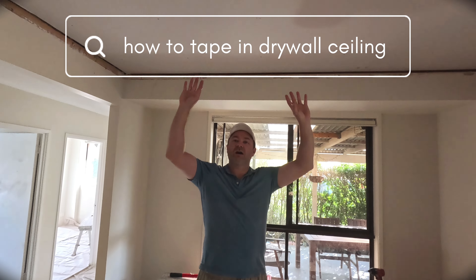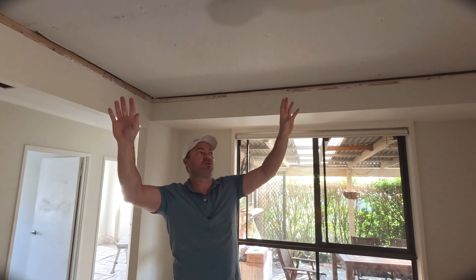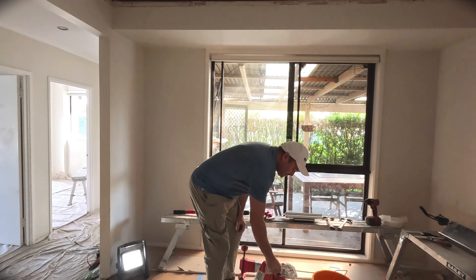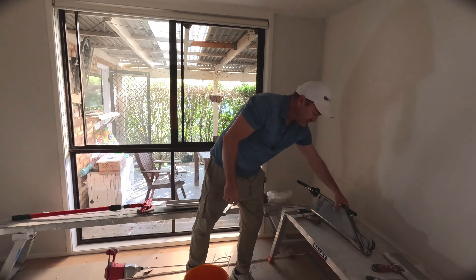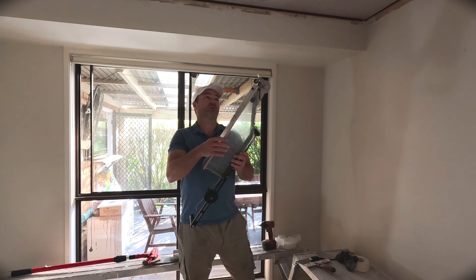Today I'm going to teach you how to tape in a drywall ceiling. We've got a small little room here, two joints, nice and easy. We've got to mix up mud and I'm going to show you what tools you need, how thick your mud has to be, and everything like that. Then we're going to move on to probably another video, but I'll give you a sneak peek — if you've got a lot of meters, how to use a tool and get done very quick. You can do everything from the ground.